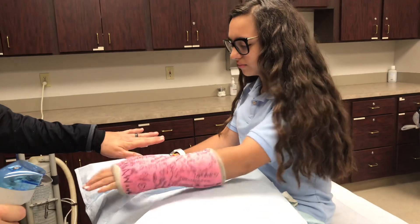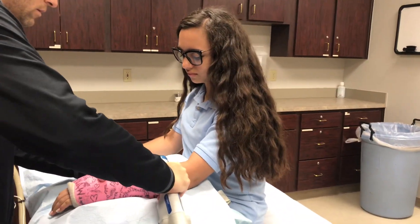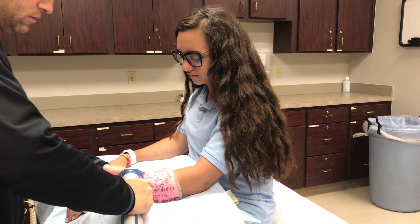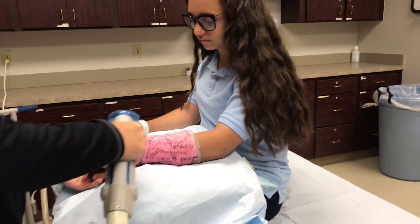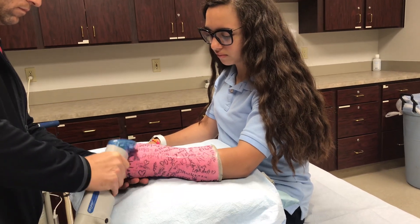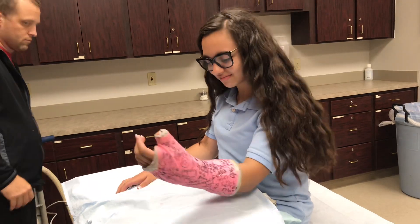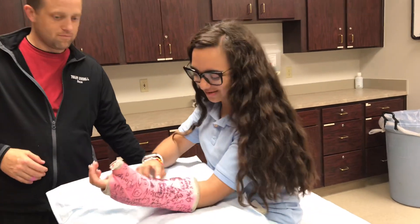Just rotate your hand over like that. There we go. I was hoping you'd do it to Kira.